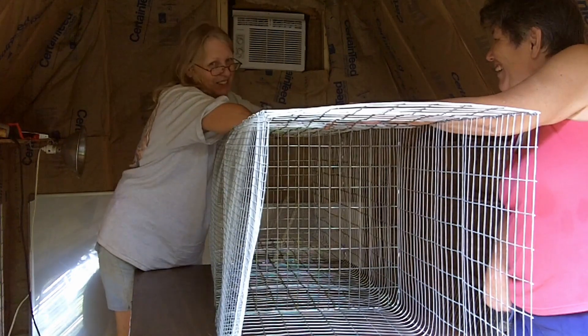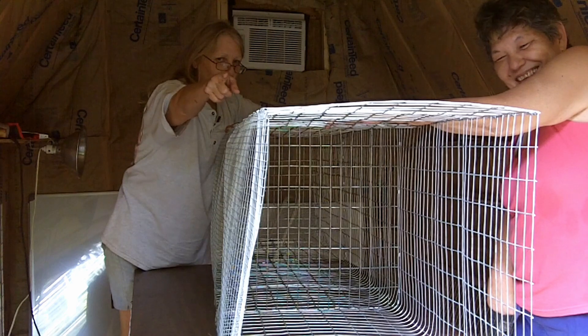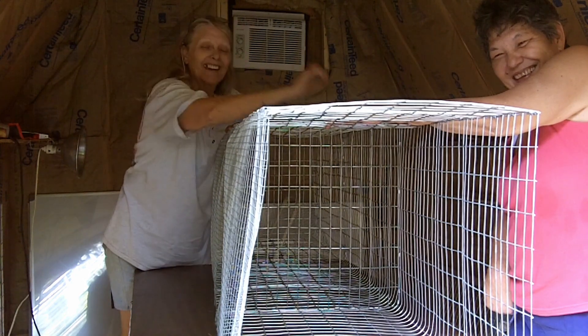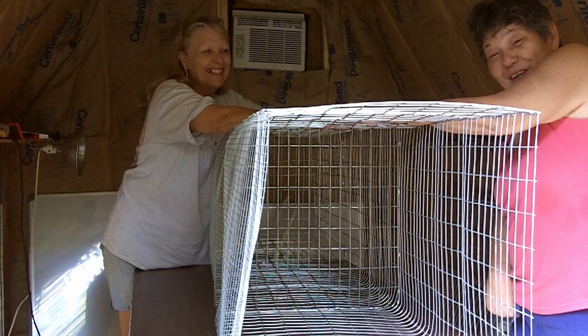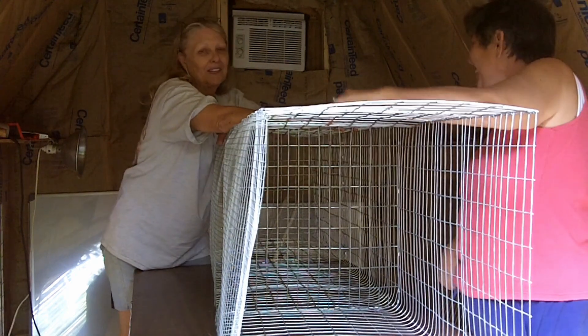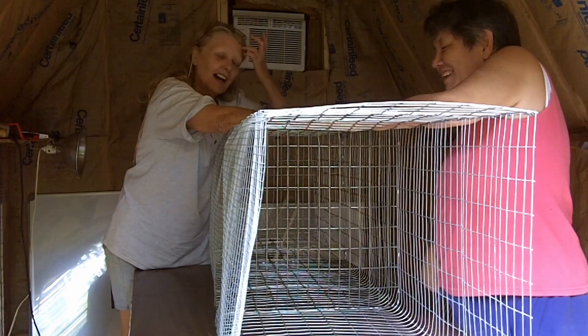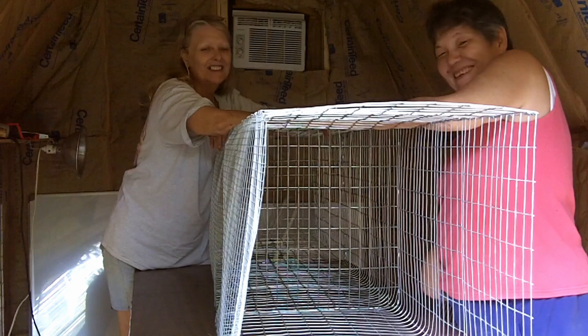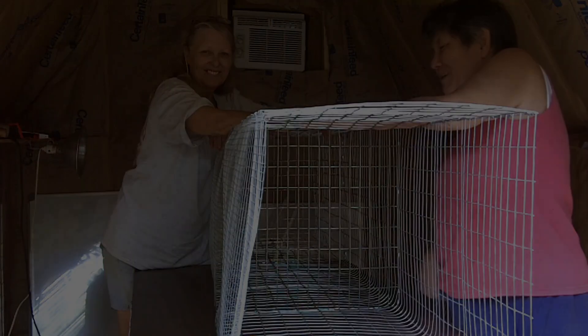Thanks for watching — please subscribe and hit that like button, thank you very much. And if you're already a subscriber, thank you very much as well. This has been Mel and Jo with the Cockeyed Homestead — y'all have a blessed day!